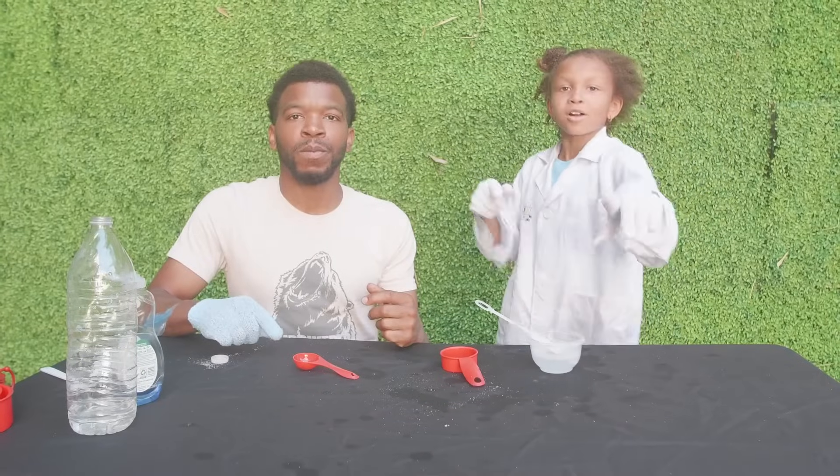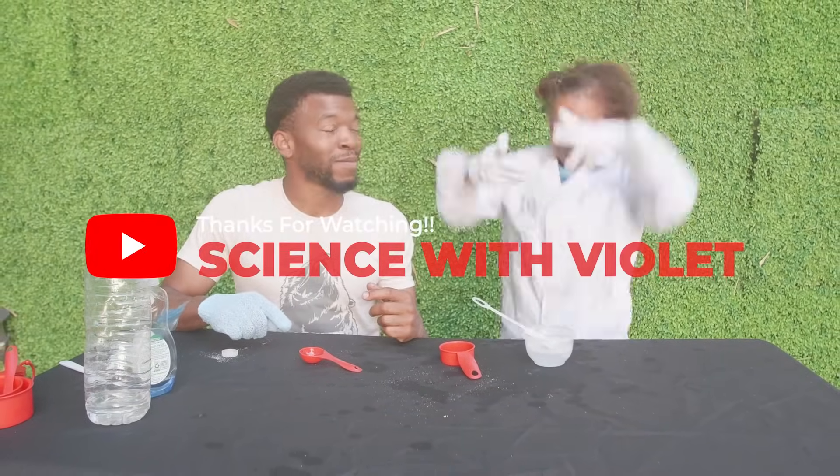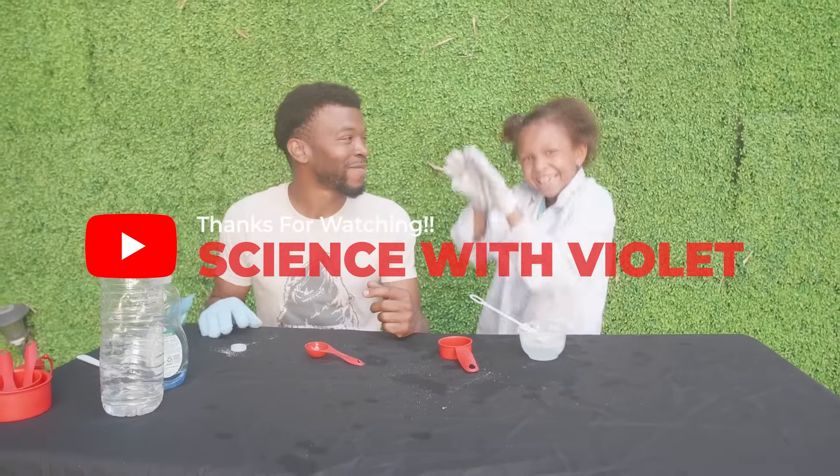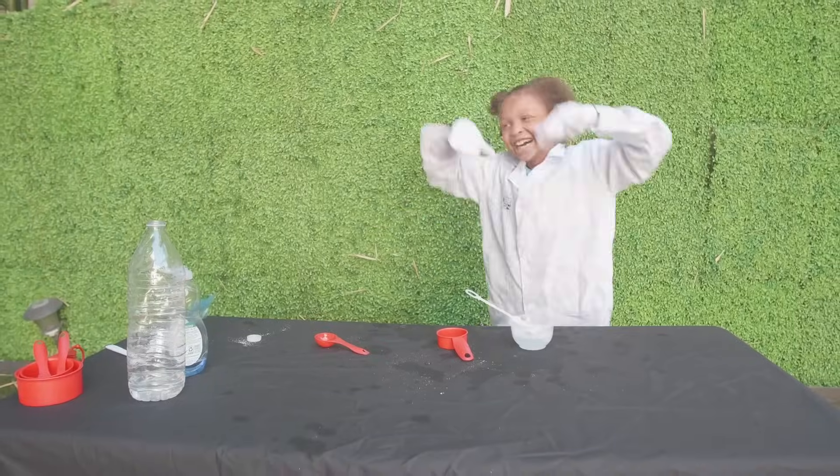Thank you for watching Science with Violet. Hope you liked watching. Bye! Bye!